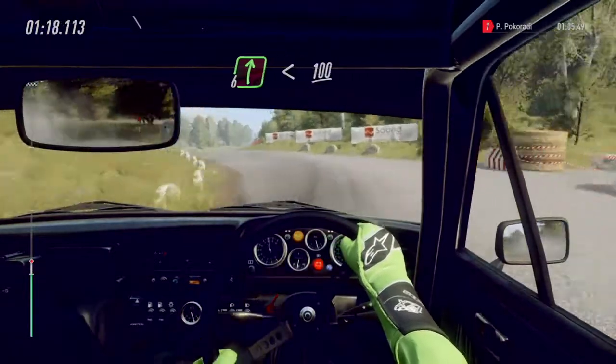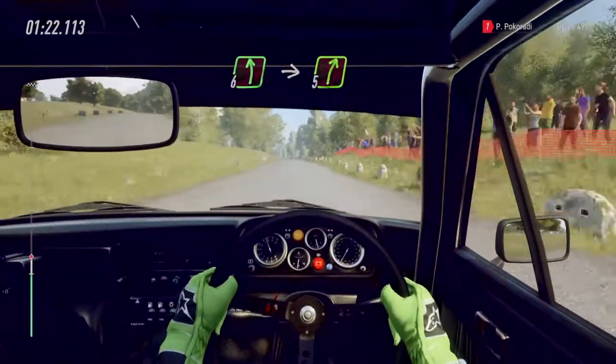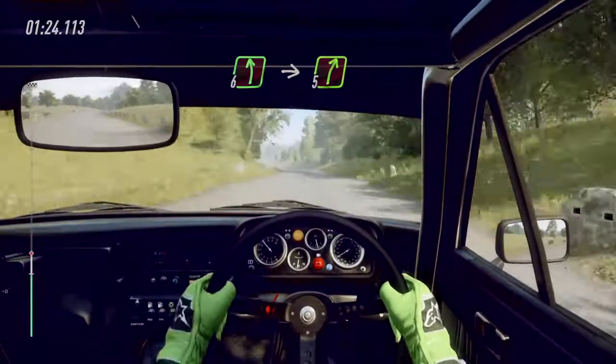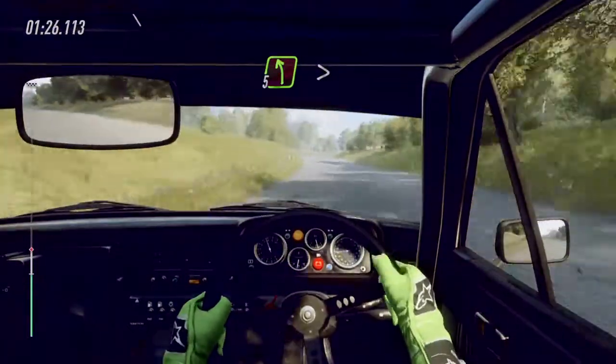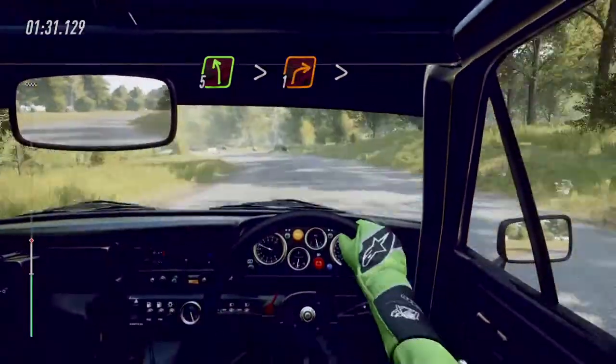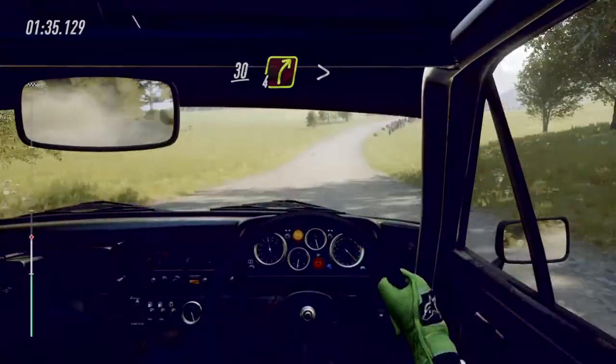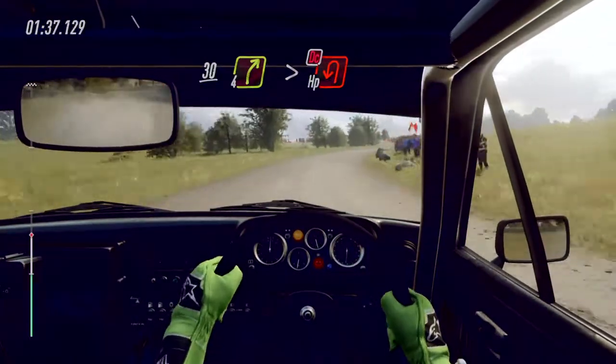Into six right, opens. 100. Six left into five right of a crest, long. Into slow five left, tightens into turn one right, tightens of a crest. 30, 30 four right long, tightens into turn happy left, don't cut.